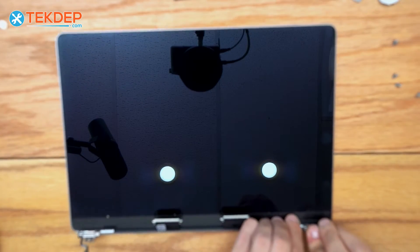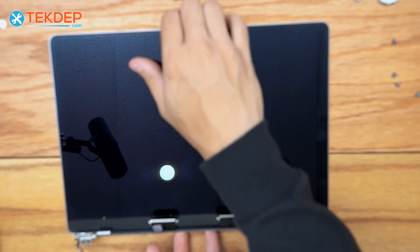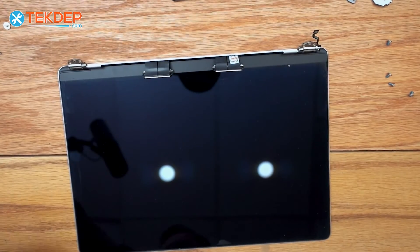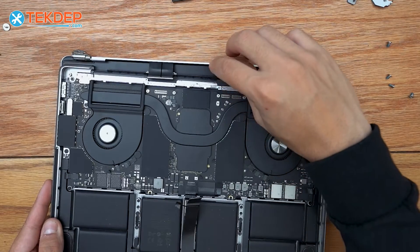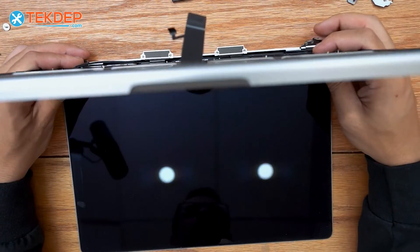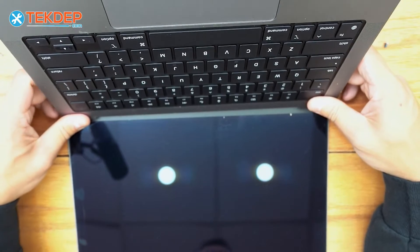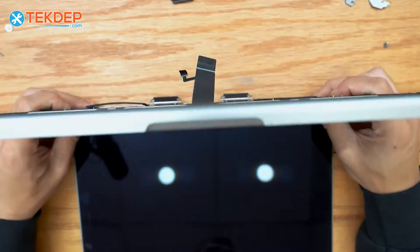We open up the hinges all the way and flip the display around. Then we take the top case assembly, making sure the display cables don't get pinched beneath it. Acting as if we're opening the unit, we let the hinges pop into place on both sides and hold them as we close it.